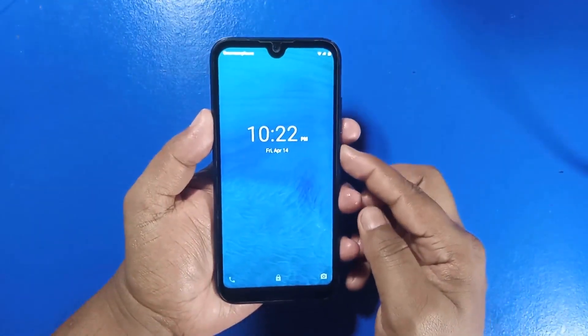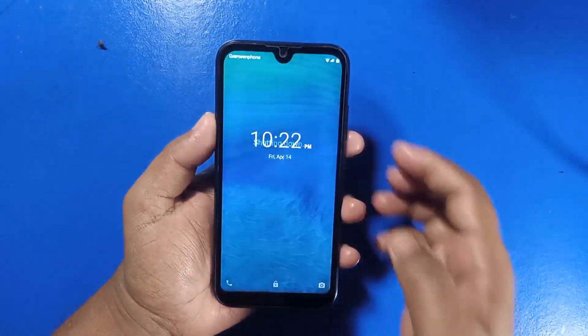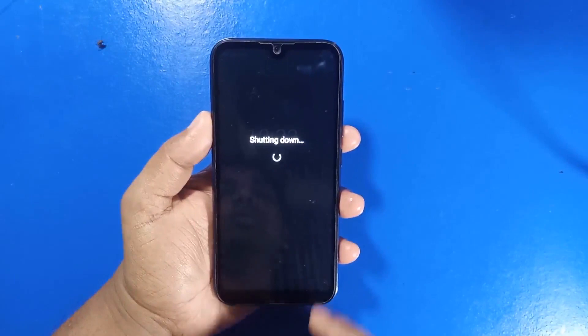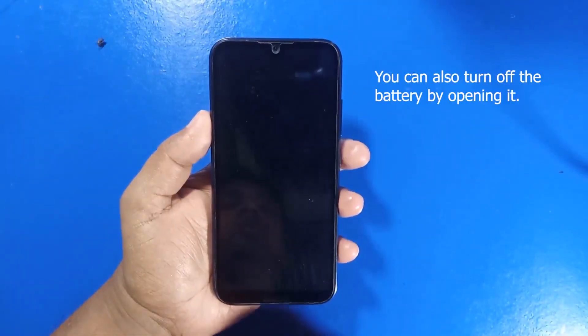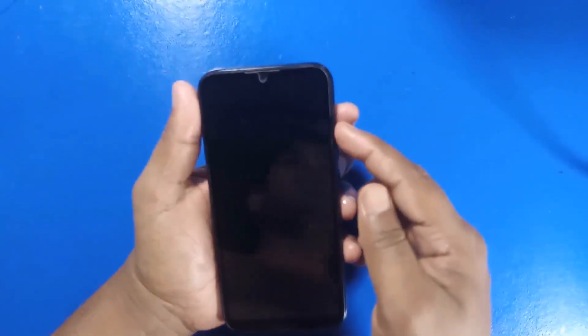Turn off your device by pressing and holding the power button. Once the device is completely off, press and hold the power button and the volume up button simultaneously.